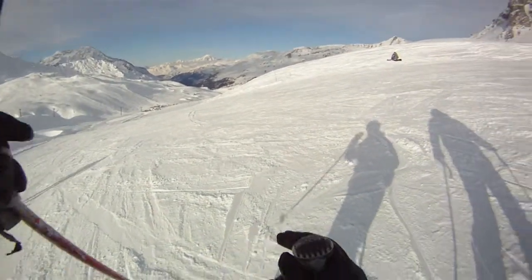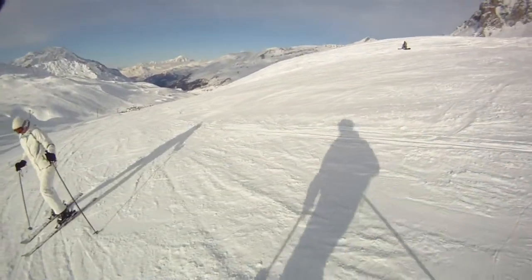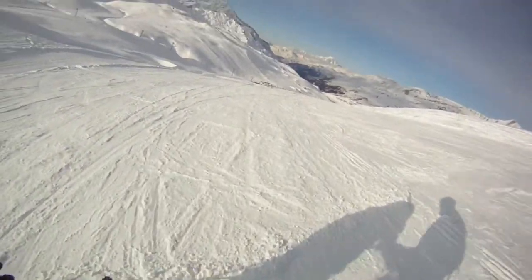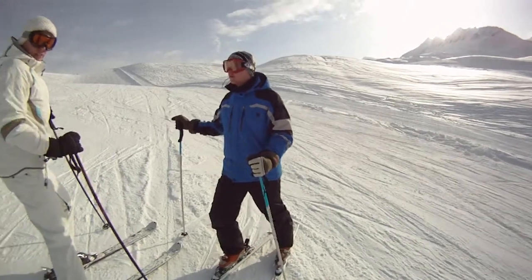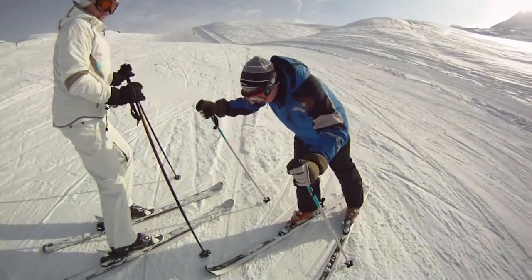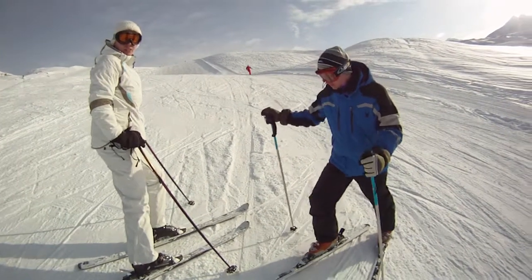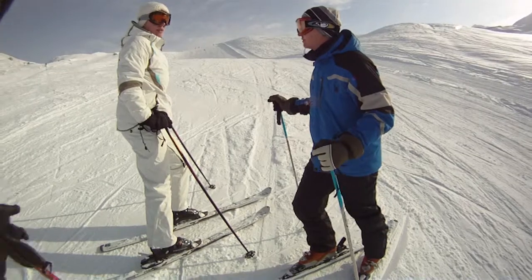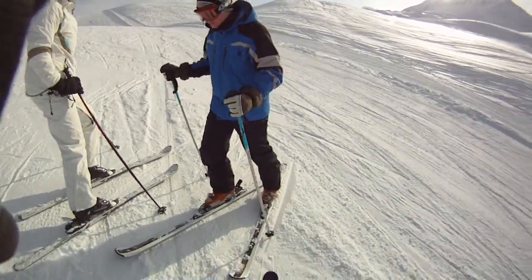The only thing that's holding you back is yourself. You're holding yourself back by being too timid. You've got to try. You're not going to hurt yourself falling — it's not concrete, it's snow. You learn a lot by making mistakes. Don't get it into your head that you shouldn't fall over or take a few risks. Just go for it a little bit more.